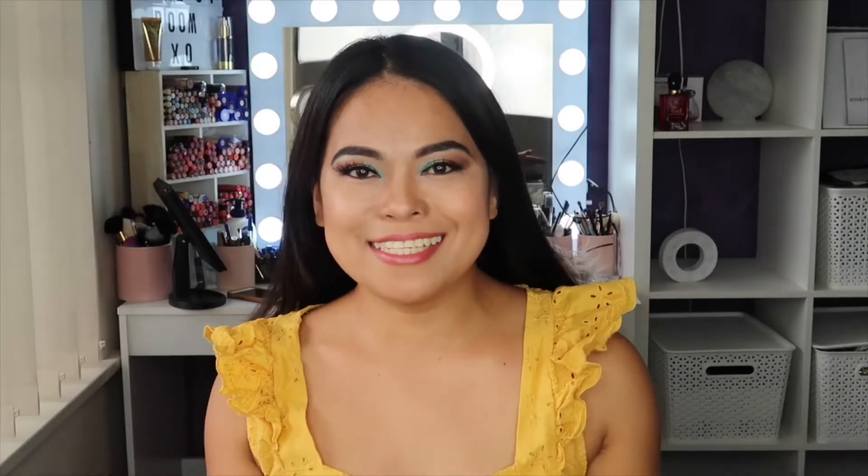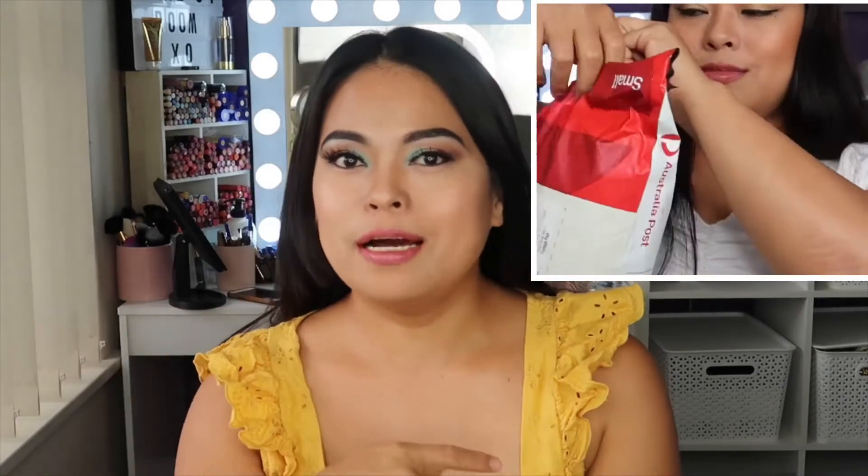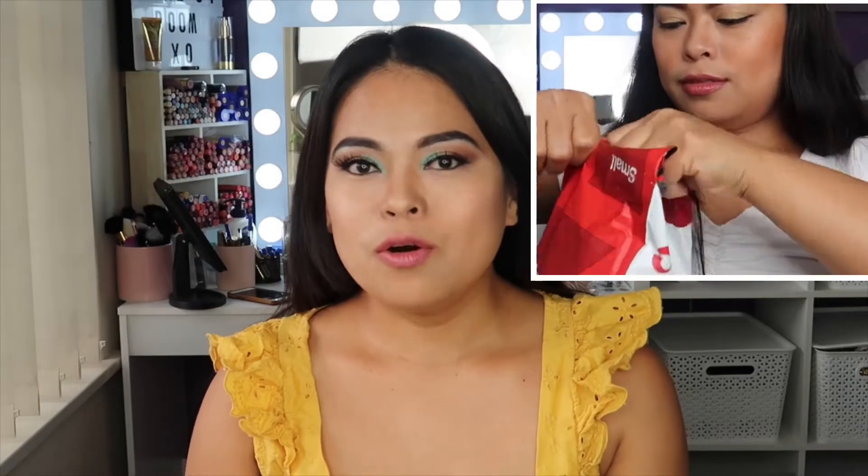Hi everyone, welcome back to my YouTube channel. It's me, Annadel Kisses. If you are new here in my channel, say hi! Today's video I will do a recap.